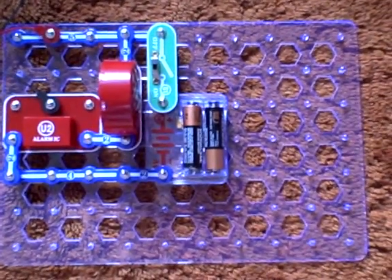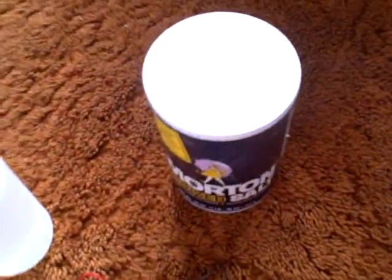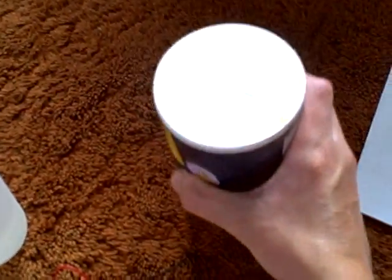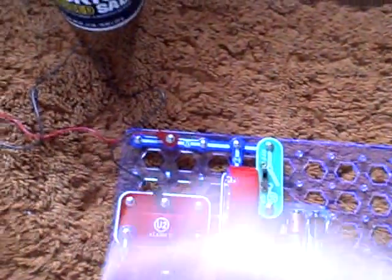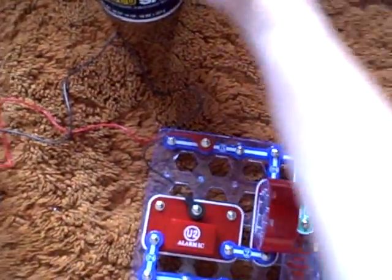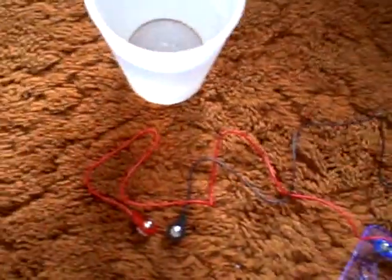I have some salt here that I'm going to pour into this glass of water right here, and again I'll be sticking these two wires in here. I'm going to demonstrate it now — here it goes.